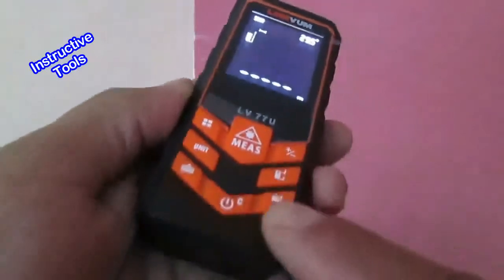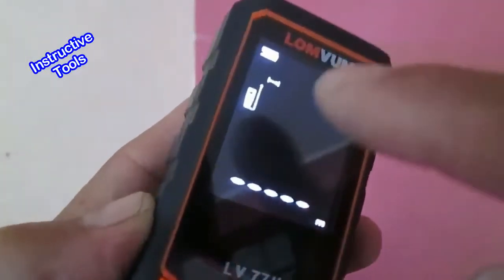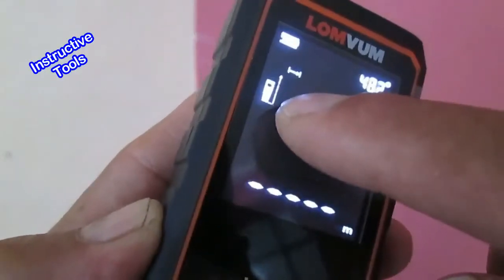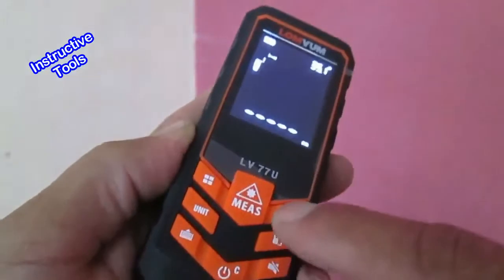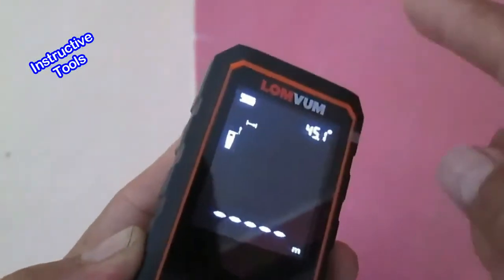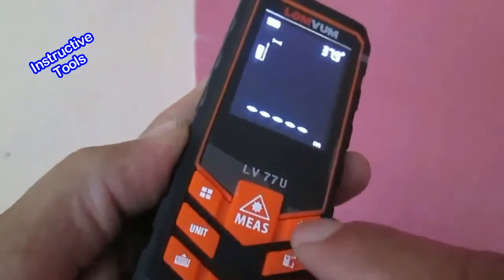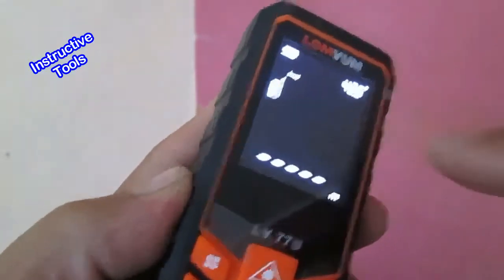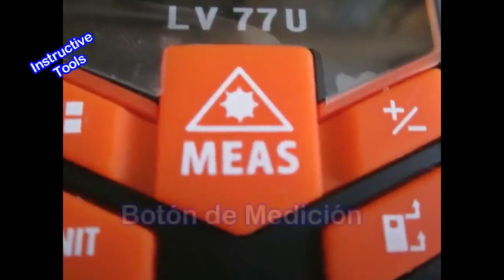With this device, we can measure from this part and also from here, as indicated on the display. To change the reference point, press the reference button. Now it measures from here. To return, press the reference button again.